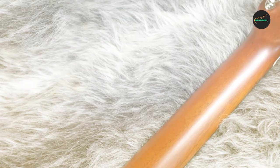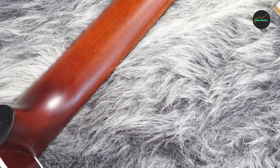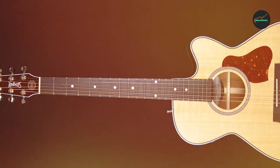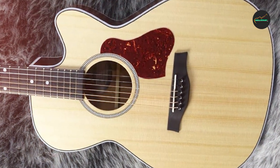Playability — 8 out of 10: The Seagull Maritime SWSCW Presys Nat is designed with a comfortable neck profile that feels smooth and playable. The action is set up nicely, making it easy to fret chords and notes. It's a guitar that is well-suited for both beginners and experienced players.